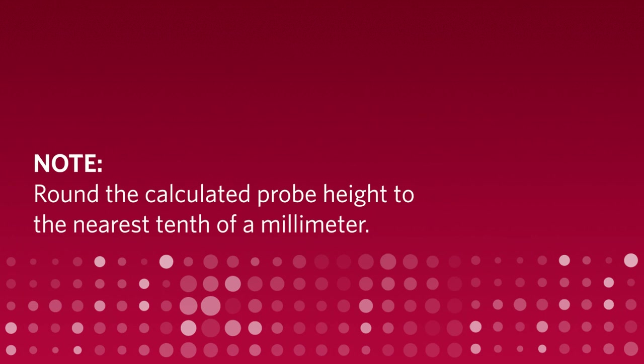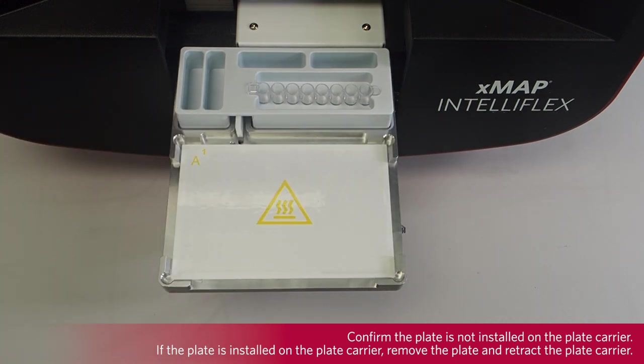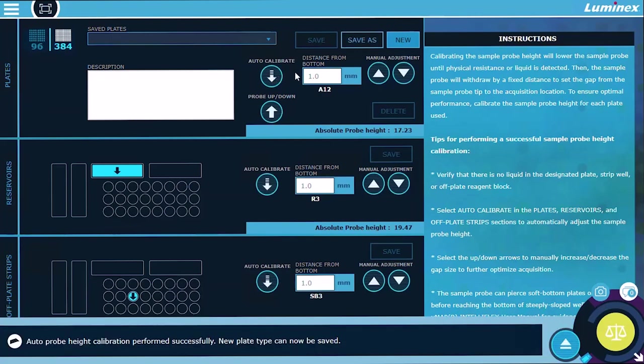Round the calculated probe height to the nearest tenth of a millimeter. Confirm that a plate is not installed on the plate carrier. If a plate is installed on the plate carrier, remove the plate and retract the plate carrier. Select New to create a new plate type. Select the 384 well plate option. Press Auto-Calibrate in the plate section. The sample probe automatically adjusts to the plate carrier tray and saves the reading for the probe height.